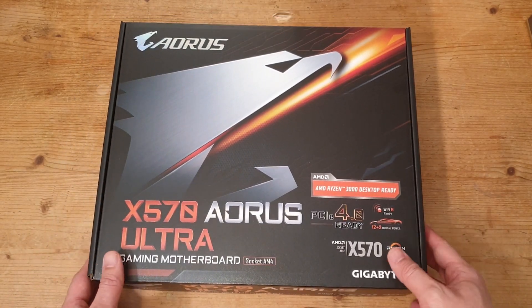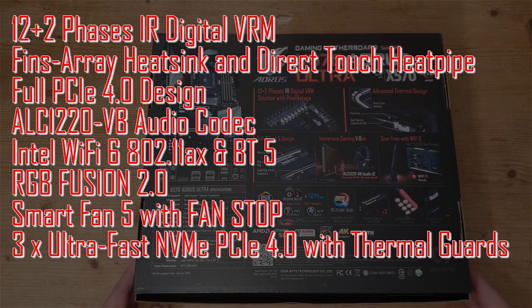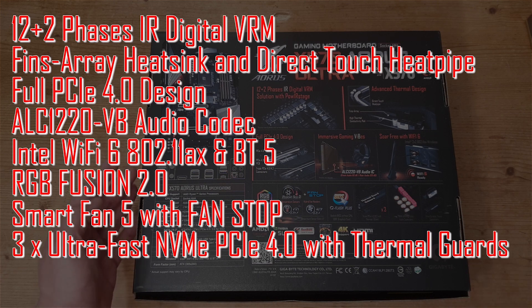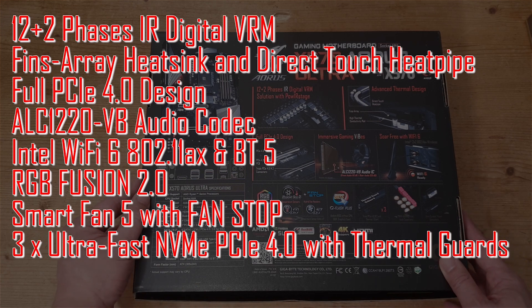Now let's look at the back of the box. This motherboard has a 12+2 phase VRM design. It has a direct touch heat pipe with thin fin array to cool the VRM. It has three full PCIe 4.0 slots, an ALC 1220-VB codec, Wi-Fi 6, RGB Fusion 2.0, Smart Fan 5 and Fan Stop, Q-Flash, and three thermal guards for the NVMe drives.